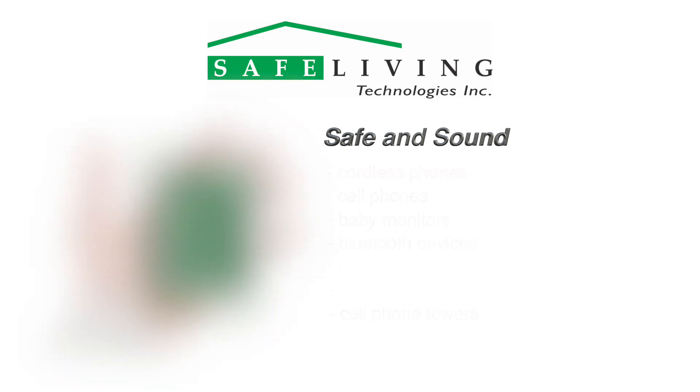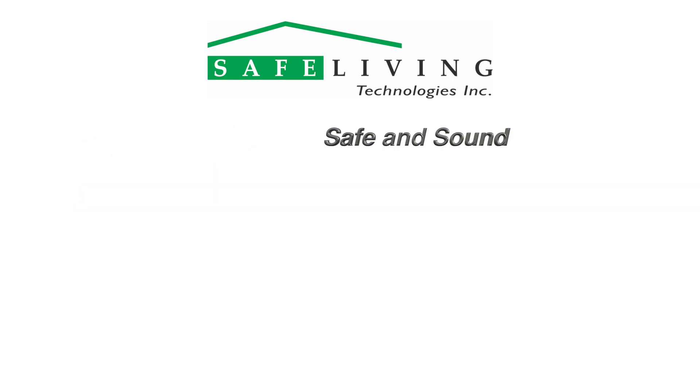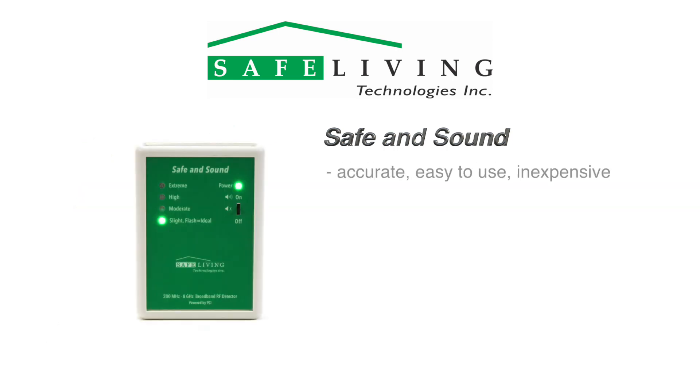Its compact size allows you to quickly and discreetly view the approximate levels of microwave radiation in your area, and it's small and durable enough to carry with you everywhere. It was designed to be the most accurate, easy-to-use and cost-effective device that requires no technical background.